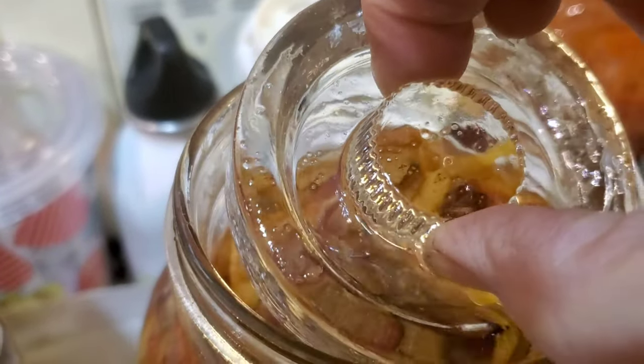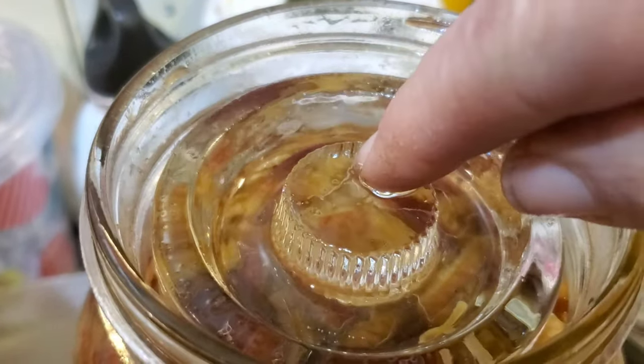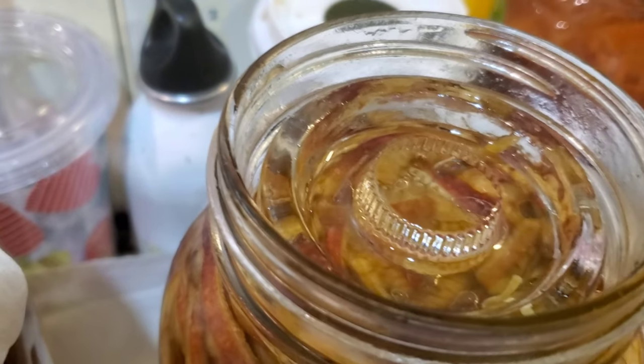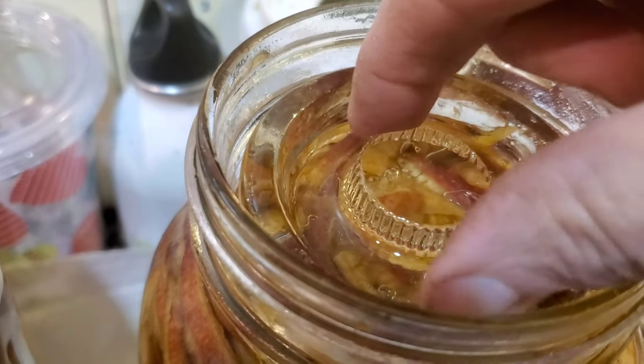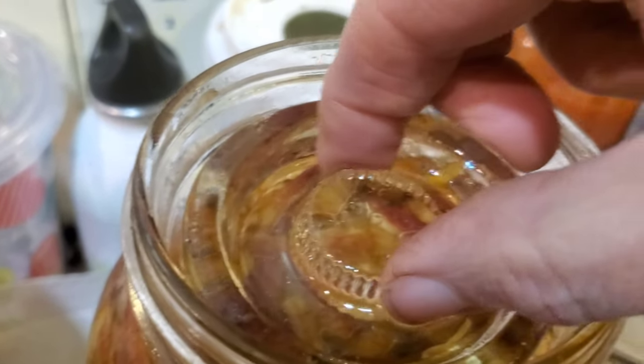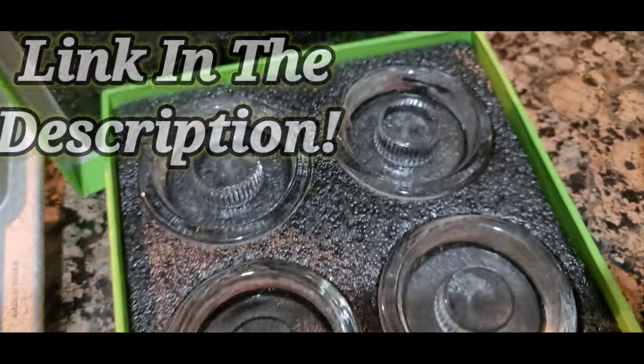These little glass weights are great and they have a little handle thing that you can pull up on. So many of them I've seen are just little pucks that don't have anything for grabbing. These have little ridges so you can actually grab a hold of them and pull them out of your brine. I'll leave the link below in the description.